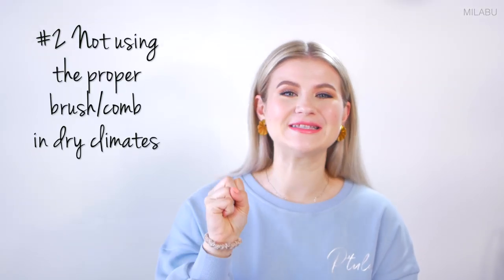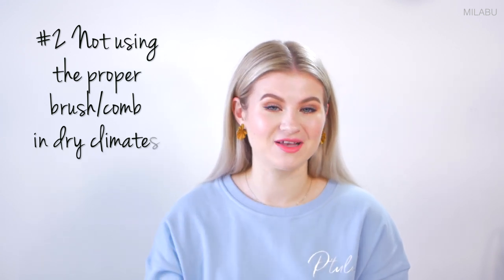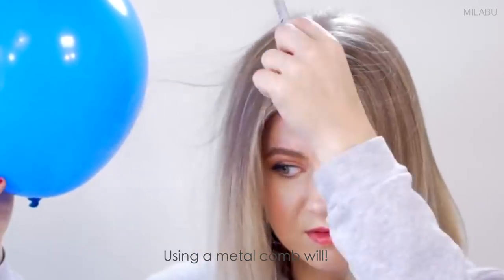Number two: not using the proper hairbrush or hair comb in dry climates, which will lead to static-y hair. What you gotta do to take out that static — use a metal comb. That's as simple as it can come. A regular hairbrush will not help, but using a metal comb will.